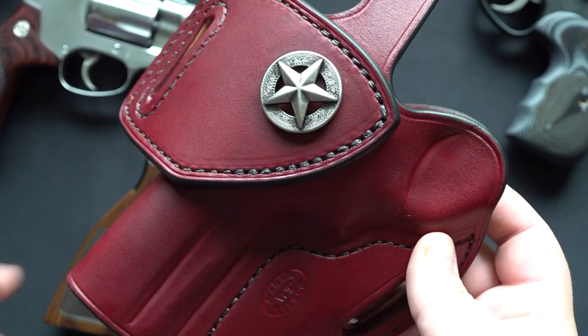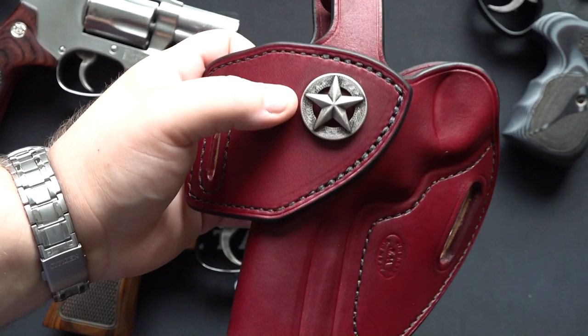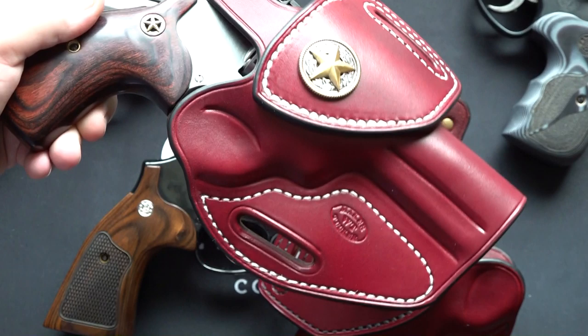These holsters start out around $110. They offer it for revolvers and semi-automatics — a whole bunch of models. They basically offer every model you can think of. You also have the option of adding a concho like you see here. This is of course a silver star. They also offer it in a golden star — like the Texas style right here that you see on the grips, and also on the holster.